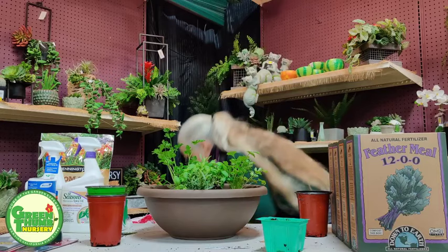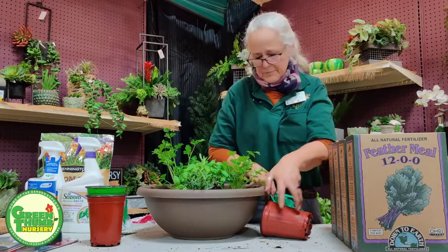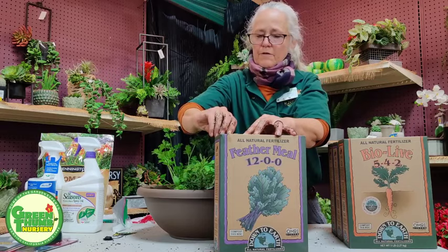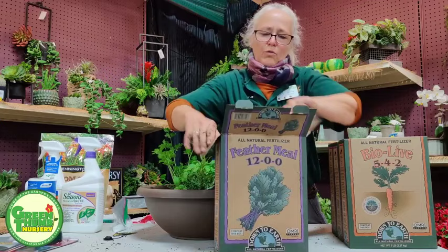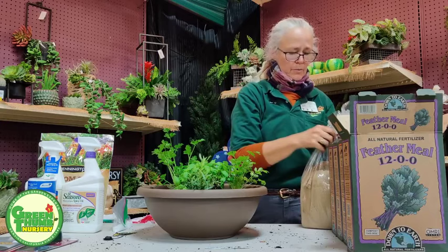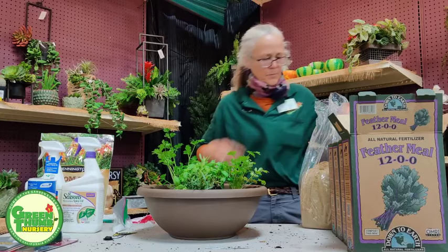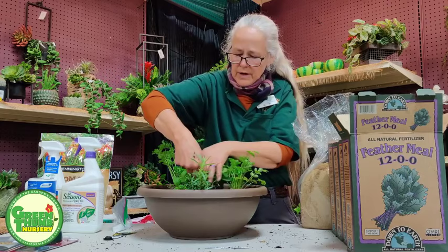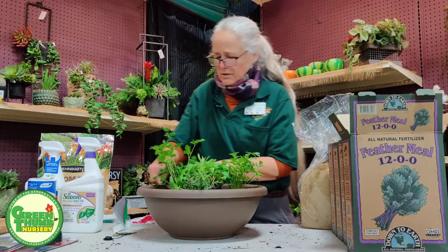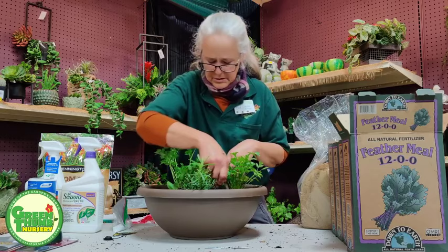Now for my fertilizer — this particular one is called Feather Meal, put out by a company called Down to Earth. It's organic and they're very picky about their products. This is just nitrogen, which is going to help these guys grow lots of leaves — which is what we want for an herb. It's a slow-release nitrogen so it doesn't break down right away. It gives a longer fertilizing window than blood meal or bat guano, which release right away. You have to be more careful with nitrogen because it's the one that burns.